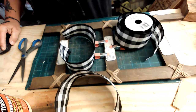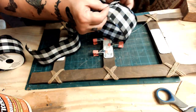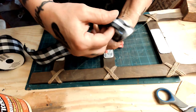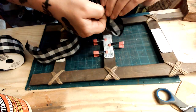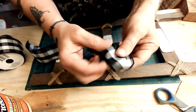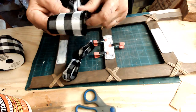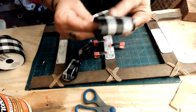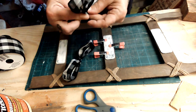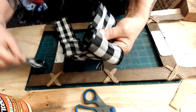I took the wire out of the ribbon — I don't like the wire or the shiny edge, but it's a pretty ribbon. You can't cut it off because then it'll fray. I took a piece of that wire I pulled out and tied it up, but I did not like that at all. I ended up using a large piece, a medium piece, and a small piece, layering them on top of each other with a small zip tie, then fluffing it out.